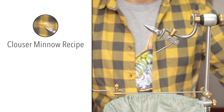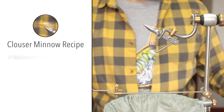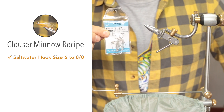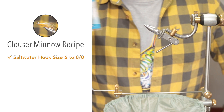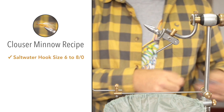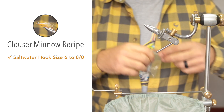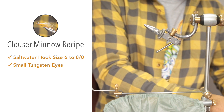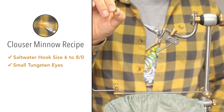We're going to tie a tan over white, so we'll be using tan and white bucktail. For the hook, this is just a standard saltwater hook in a size 2 from a company called Grip — their model 217-11. It's a chrome plated hook in a size 2. For the weighted eyes we'll be making use of small tungsten eyes.